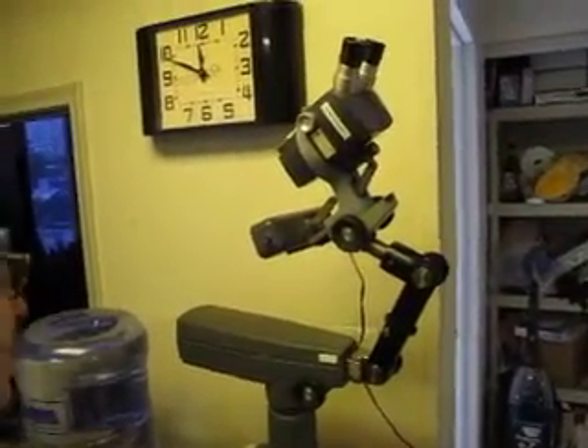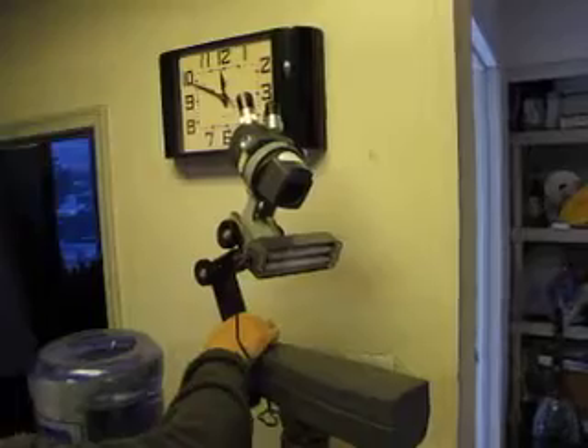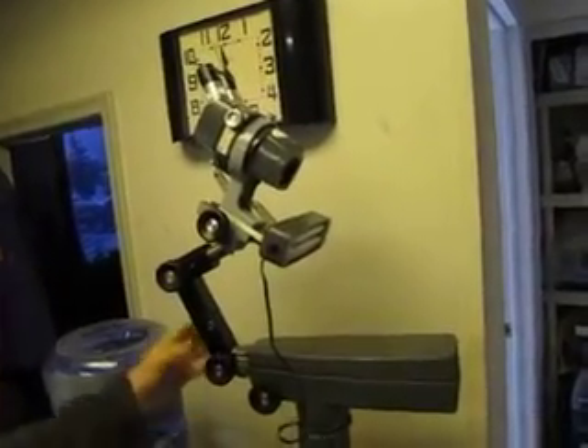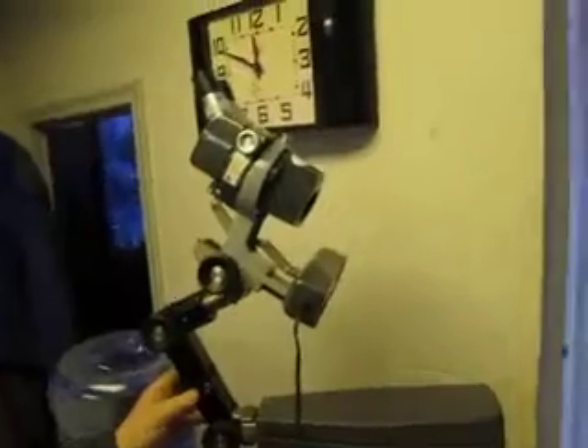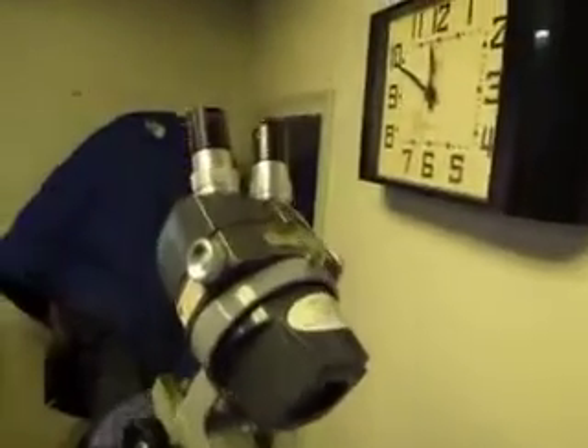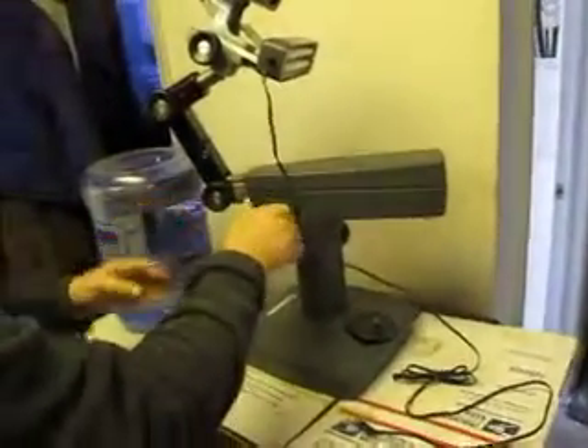This crank here goes up and brings this up and down. It does a 360 — pretty nice outfit. All this stuff articulates. I've got pictures of the date of repair and everything.